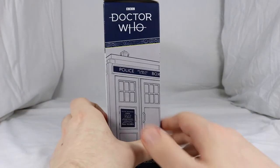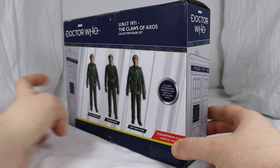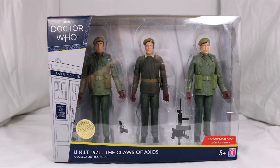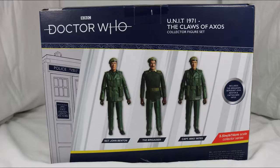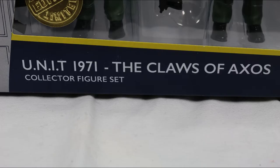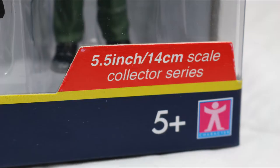Starting off with the box, it has the same colour scheme as previous B&M sets with blue covering the majority of the box and white for text. The art style is also the same, with a picture of the TARDIS and GALAFRAINE text on different segments of the box. The Doctor Who logo is shown at the top, Unit 1971 The Claws of Axos at the bottom, and some text in a red box states they're in a 5-inch range and part of the collector series.